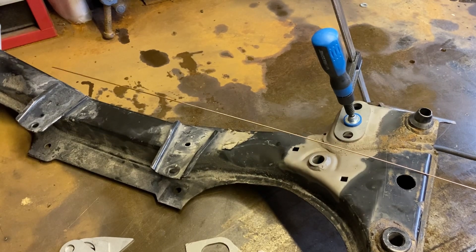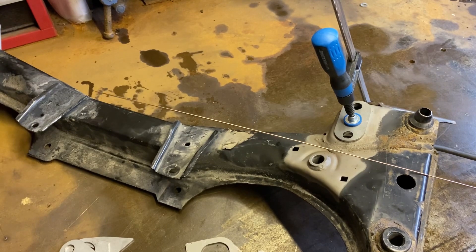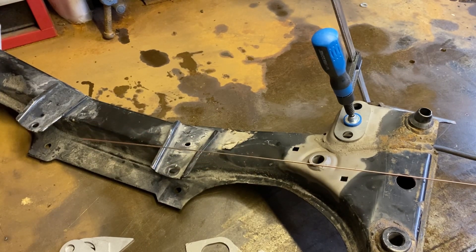Welding wire of choice today — we've got some ER70S2, 1.6 millimetre diameter. Nice and thin, easy to work with, especially on this thinner stuff. We won't be going any thicker because we'd be concerned about cooling the puddle too much — it'll be less fluid and difficult to work with — and we want to be working quite quickly on this stuff because it's thin.